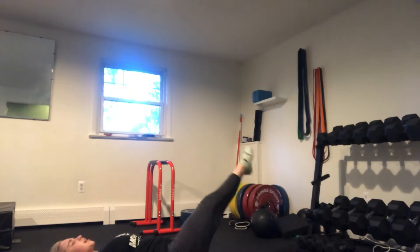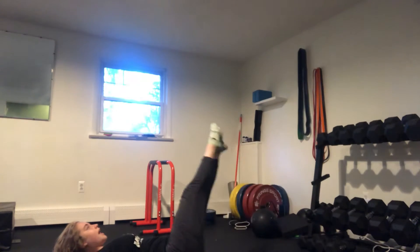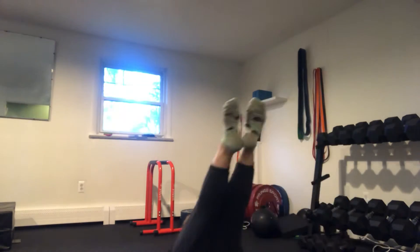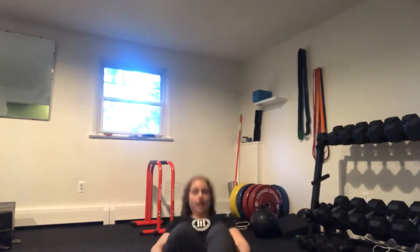It's like an infinity sign here. We're going to lower the heels down, reach it over, lower the heels down, and reach up. So from that other view, we're making that infinity sign here in the air — coming down and around, down and around, to challenge that core.